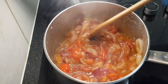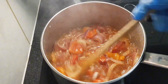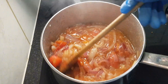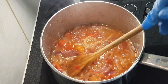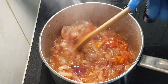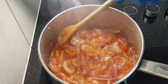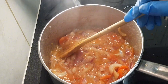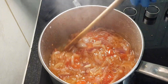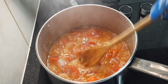I'll turn the heat down because we want to let this cook down until all the onions and tomatoes are cooked properly. We eat this with black-eyed beans and with baguette — that's what we're having tonight. I'll let it cook until it all becomes nice and soft.